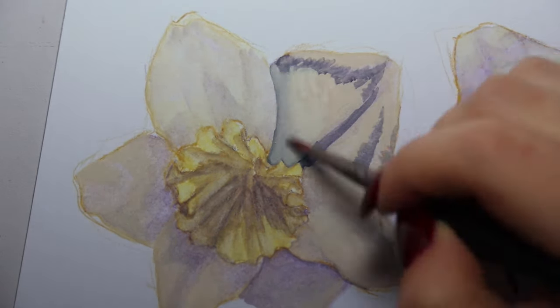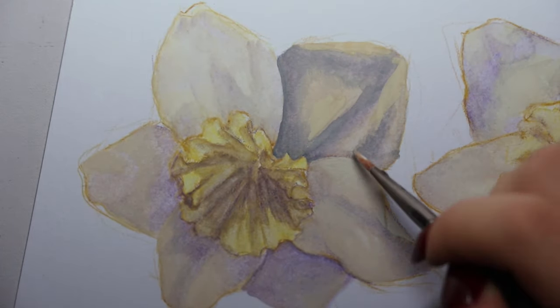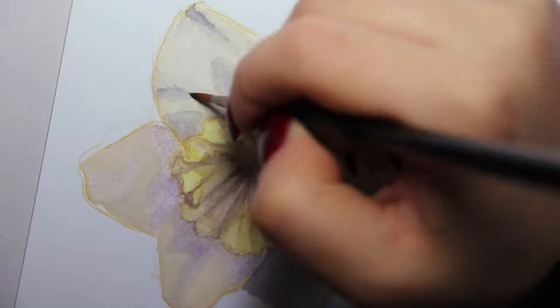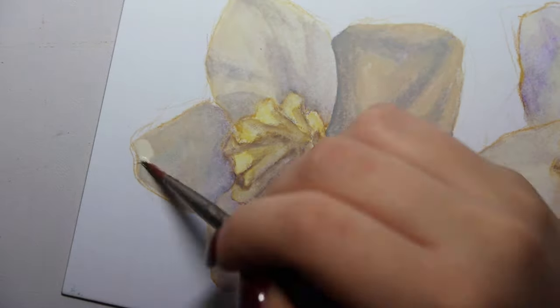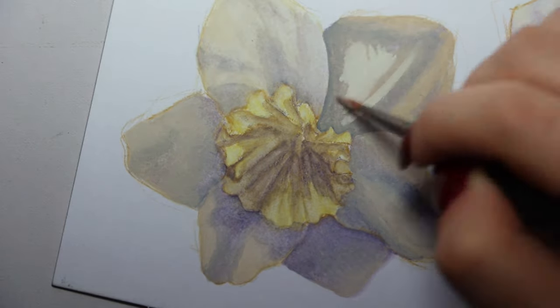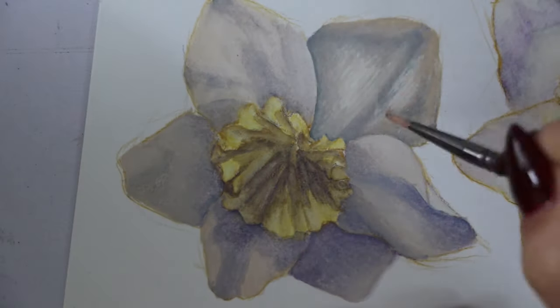What I did was mix together a tiny bit of yellow watercolor with titanium white gouache, so it's a semi-transparent, slightly more opaque mixture, and I applied that anywhere there's going to be light hitting the petals. For the shadow areas I went in with straight ultraviolet watercolor paint.